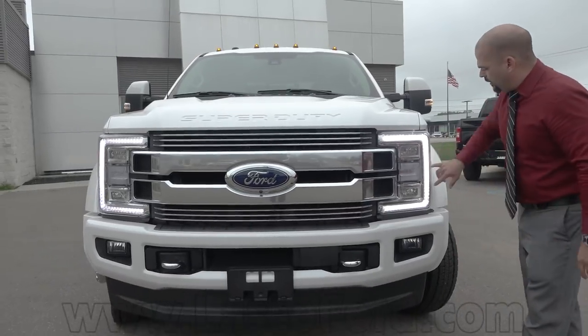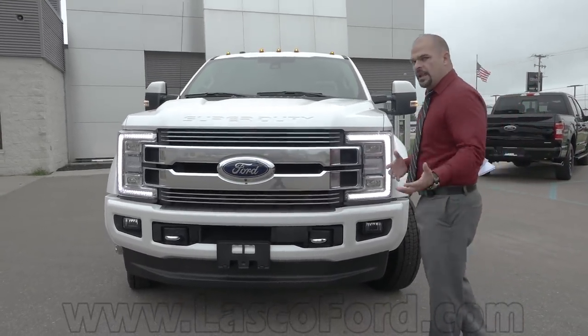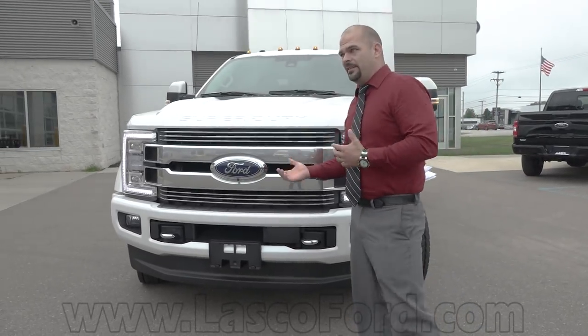You've got your running light here. You're going to have your high beam, low beam, along with turn signal, which lights up amber. It's not a bulb because it's LED — it's a diode, different color.